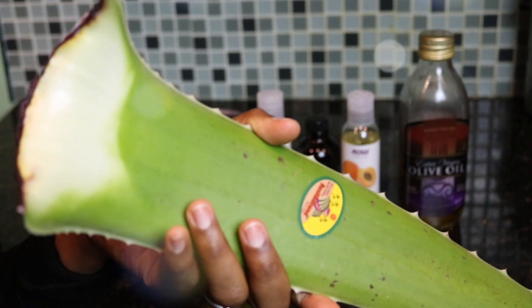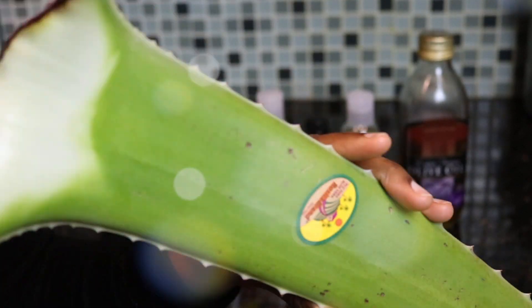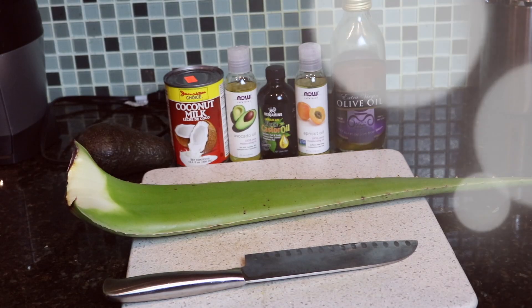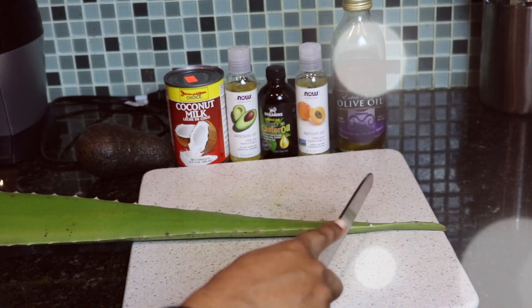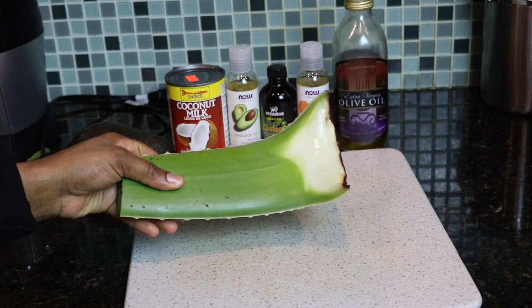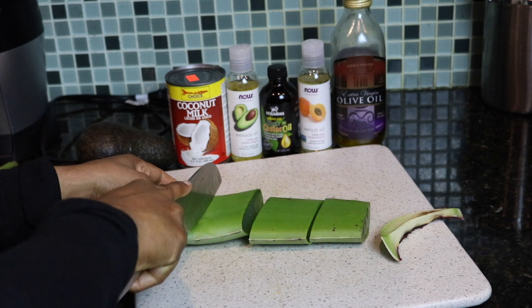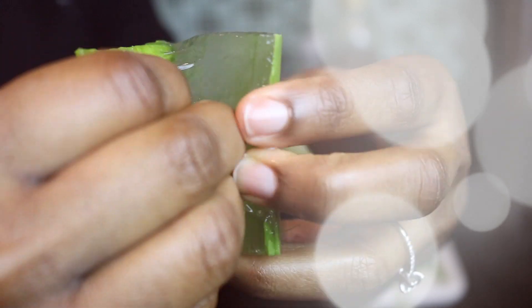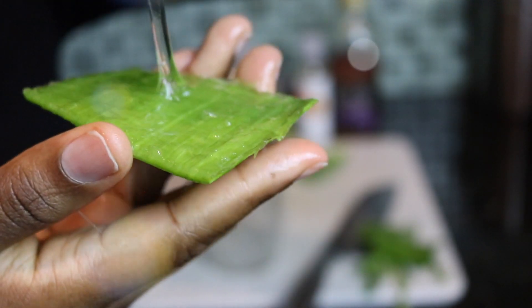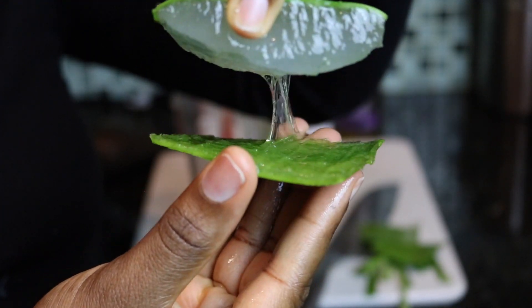And last but not least, my most valuable player in this concoction — aloe vera gel, aloe vera juice, aloe vera leaf — whatever part of the aloe vera you decide to use, you will not go wrong. So I'm basically cutting up the aloe vera leaf. I actually cut it in half because I decided not to use the whole thing this time around. Y'all see me do this plenty of times on my channel, and there's something so satisfying about seeing aloe vera gel separate — like the gunk, the gooeyness — I just can't get enough.